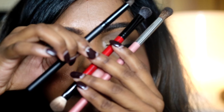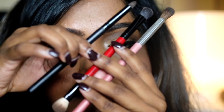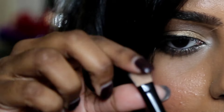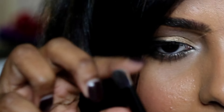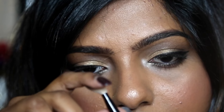For brushes, I like to have 3 to 4 — or 3 in my case, because one brush is double-ended. Firstly, a flat brush for applying eyeshadow on the lid, and most importantly, a blending brush.